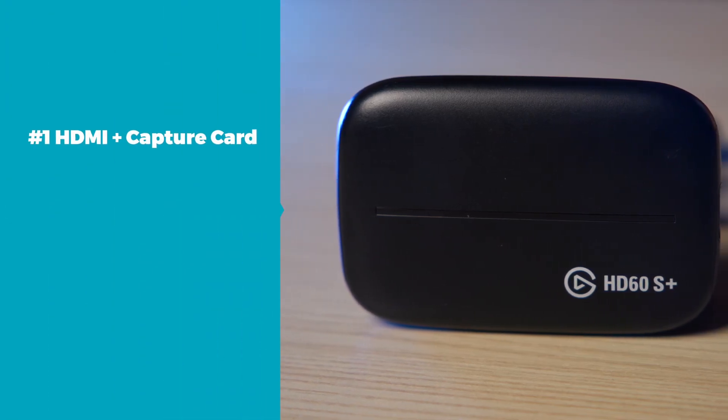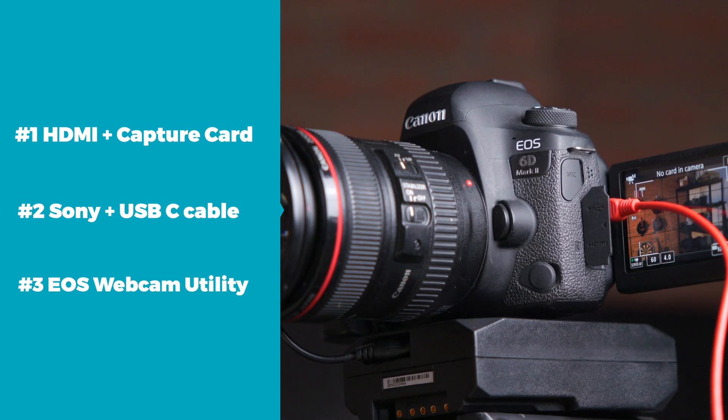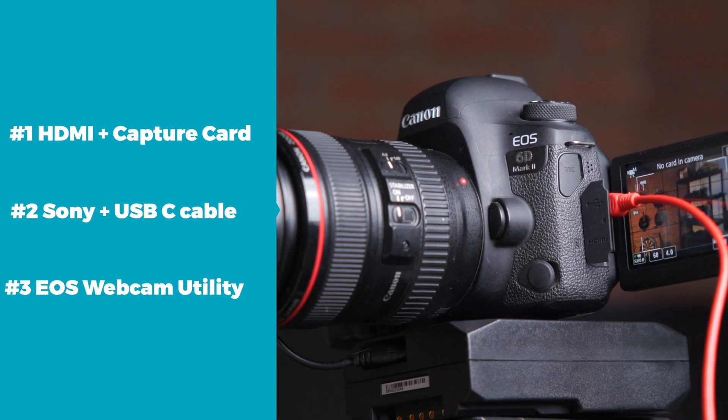The first way is by using a capture card. The second way is a direct connection via USB-C cable. And lastly, I'm going to show you how to connect a Canon camera via their EOS webcam utility software.